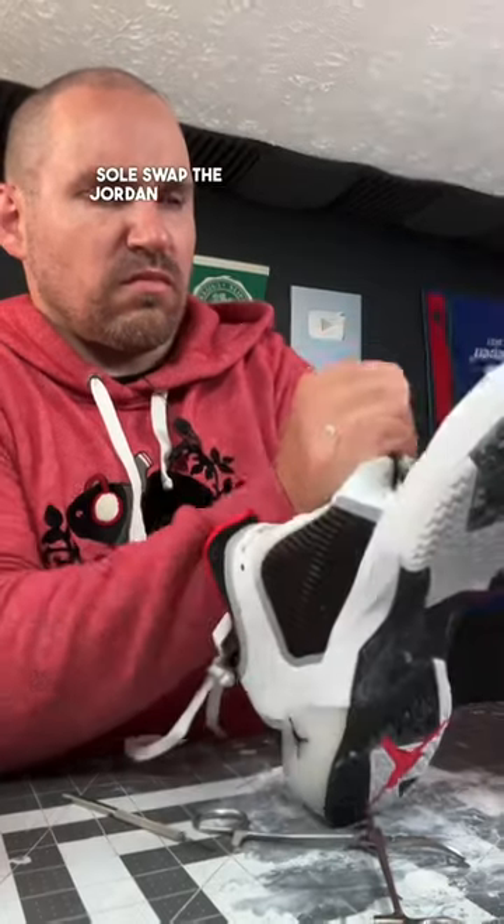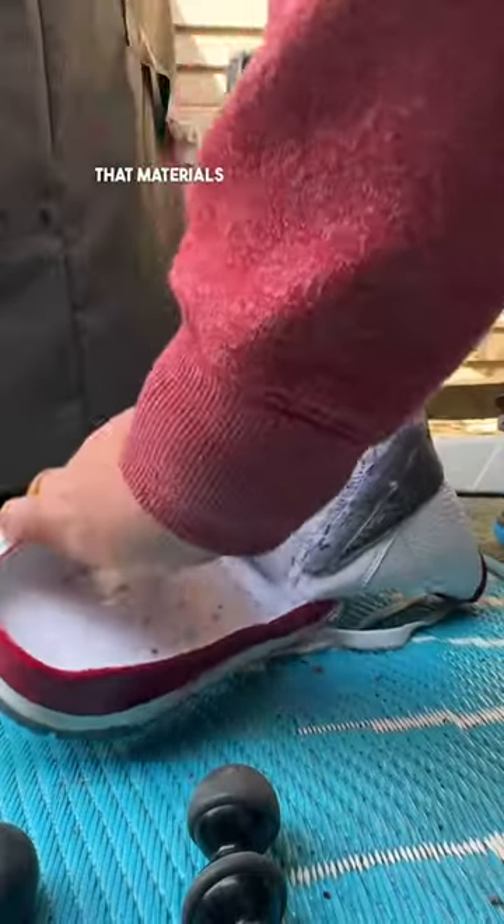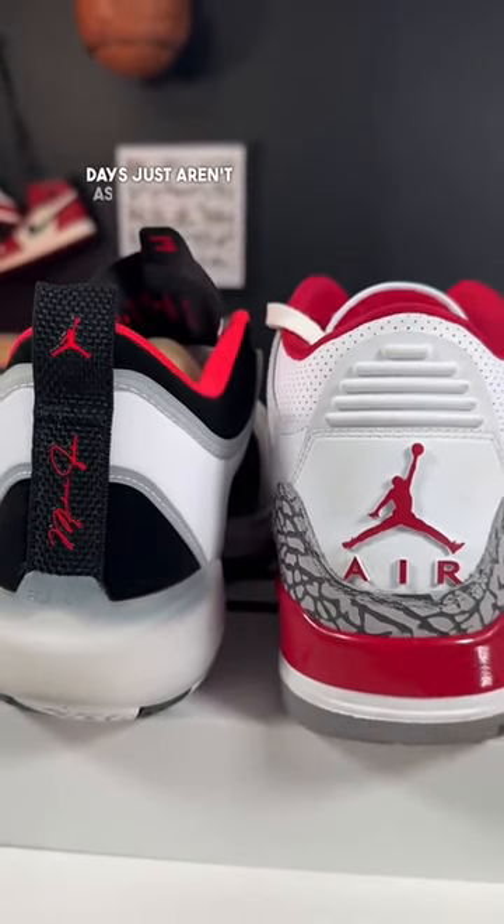I wanted to see if I could sole swap the Jordan 37 with the Jordan 3, because so many people have been complaining that materials on shoes these days just aren't as good as their retros.